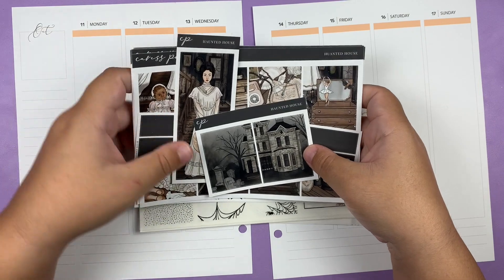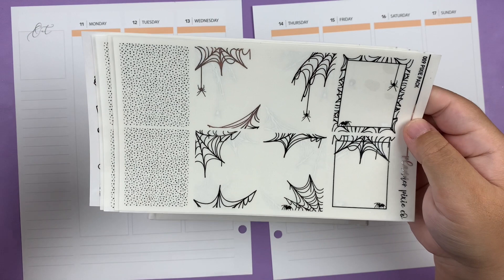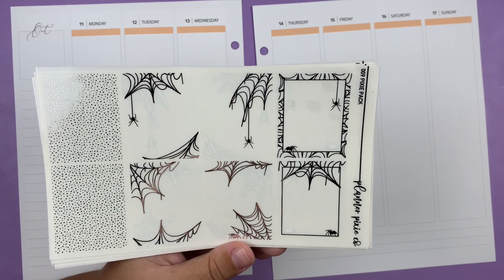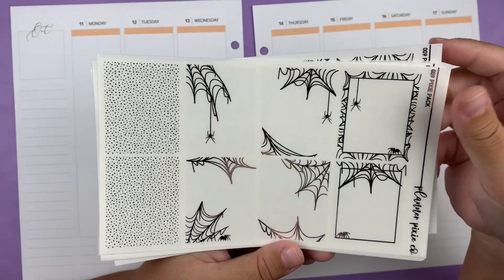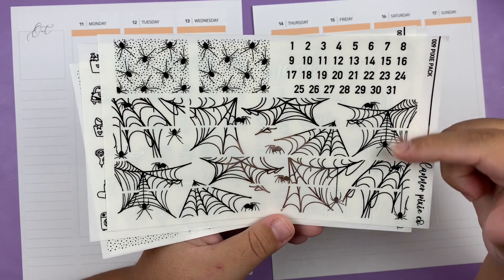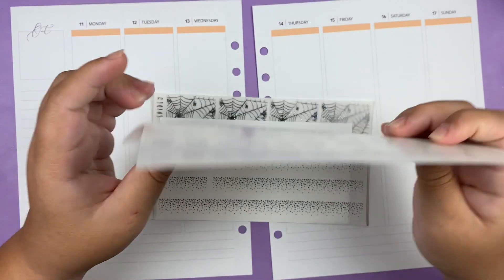So that is it for the actual kit, and then for foil I'm pairing it with silver. I have this foil bundle from Planner Pixie Co. I've never used a foil bundle or anything from her shop before, so I'm definitely looking forward to trying it out. I obviously got the spider webs which I think is going to go perfectly with this kit. There are two sheets of full boxes and headers, two sheets of bougie which I'm just going to set aside, and then we have the date dots, washi, some fancy headers, and lastly the icons, scripts, and weekend banner.